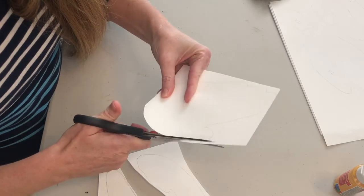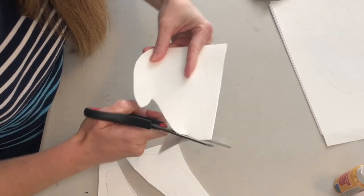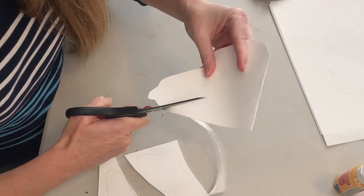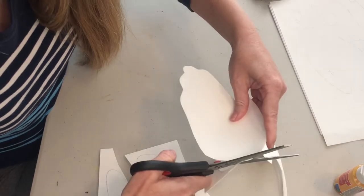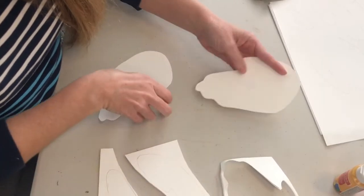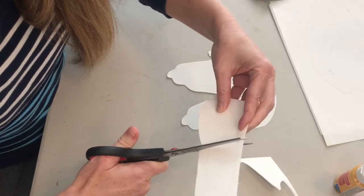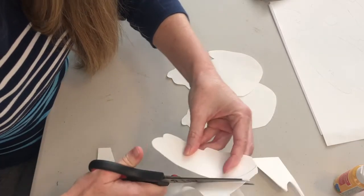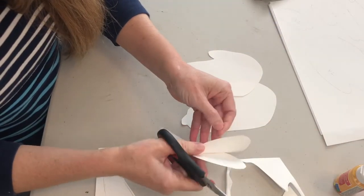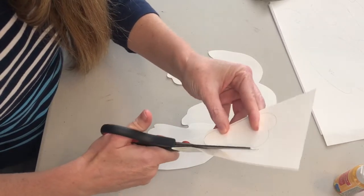Here's the first pair of wings. When you get to the edge, go ahead and cut all the way around so your wings are not attached — though if you want them attached you could leave them. I'm going to separate them. Now I have two wings. I have another pair of wings, and my smallest pair comes next.